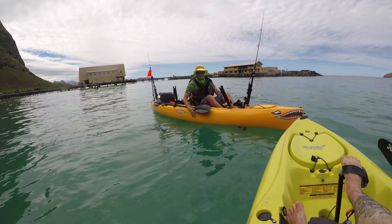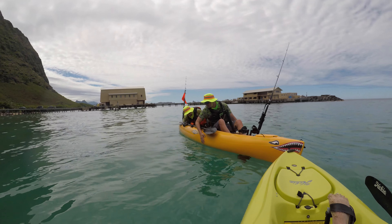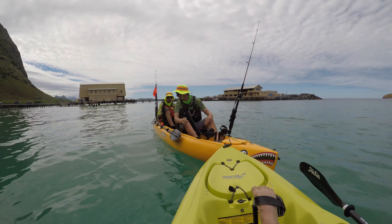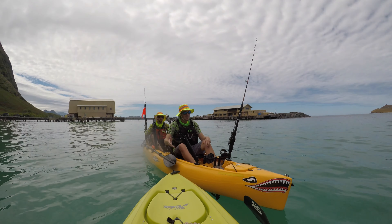What I did there is try to spread my weight as evenly as possible so we didn't flip back over. Now I'm going to lean opposing to Mikey — he's going to come up on my left, so I'm going to lean to the right just enough so he can get in.